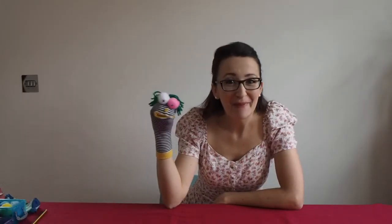Today we're going to be making a silly sock puppet. Ready to get creative? Let's get started!